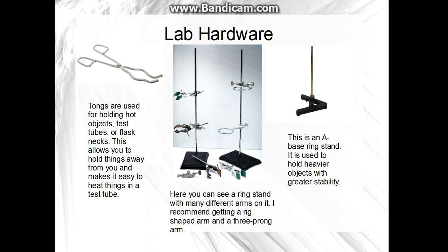Now onto the hardware. You need a pair of tongs — they're used for holding hot objects or test tubes over an open flame to heat things. You need a ring stand; two is better than one, but I only have one. You'll also need arms for it — I prefer just the ring arm. You can also get a two-prong or three-prong arm. An A-base ring stand is used for heavy things or things you really don't want to tip over.